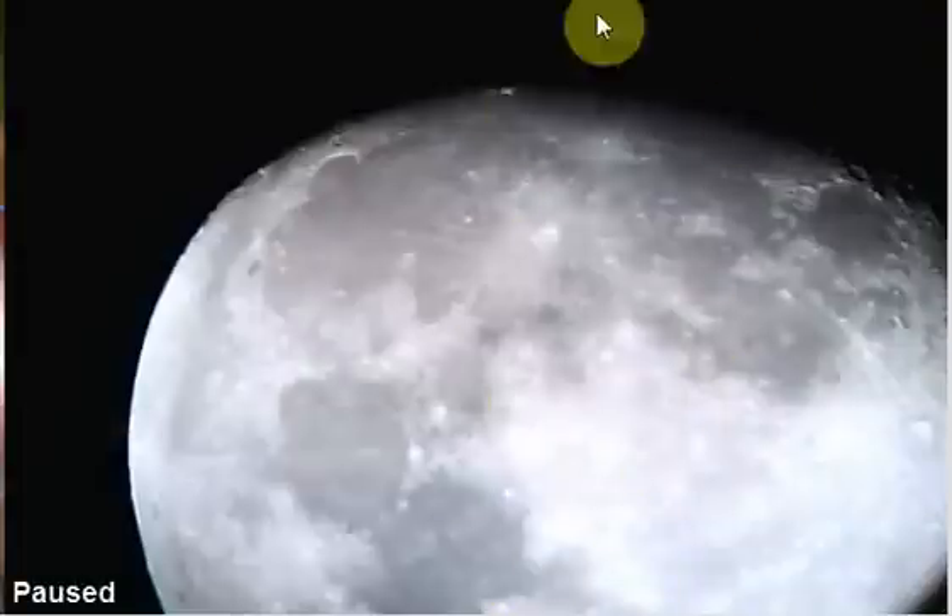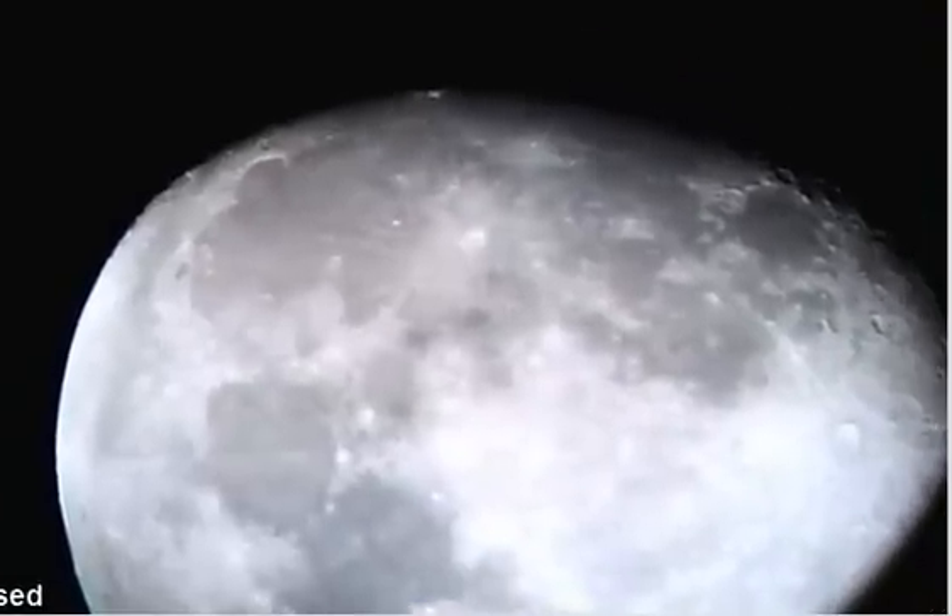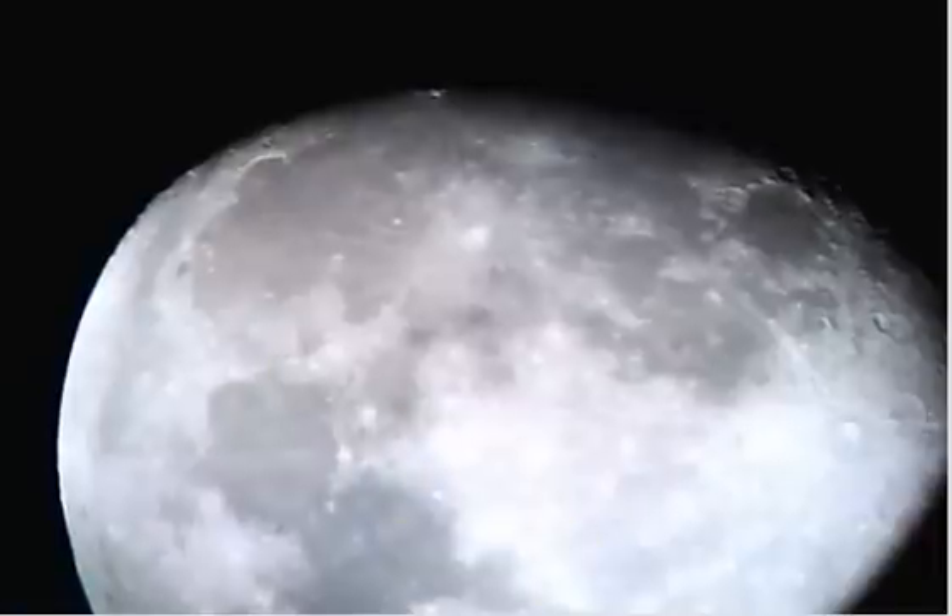I used my laptop last night for the first time, along with one of these video cameras for your computer, as the camera to take a video of the moon, which worked pretty good in itself. I was impressed. Here's the moon — let me get this in here so you can see it all together. There's the video of the moon I took.